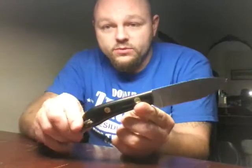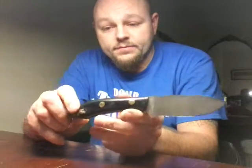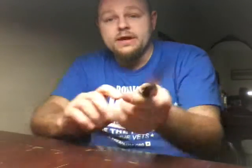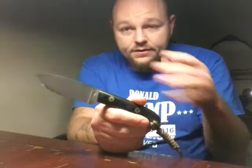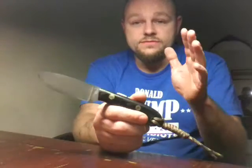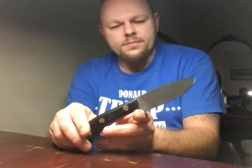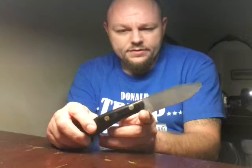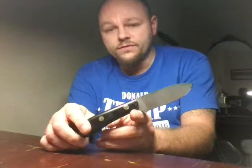Again, this is the Battle Horse Comanche — it's a great little knife. If you guys have not owned a Battle Horse and you're thinking about it, please get one and try it out. They are not paying me to say this — I just really like these knives. Most of my fixed blades are Battle Horse. There's a lot of knife here for the money. There's a 45-day waiting period on these right now, and I think the price on them is like $135 to $140.